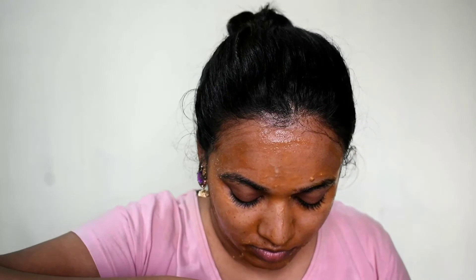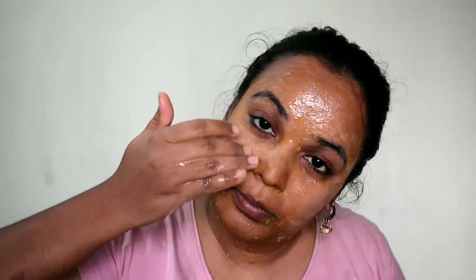We need to spray a water spray on the face. Spray it and follow this step carefully.